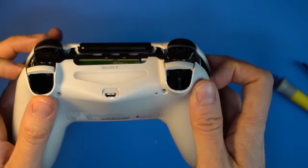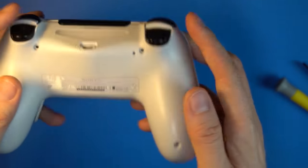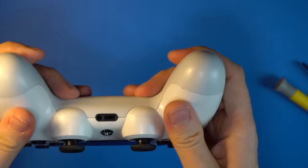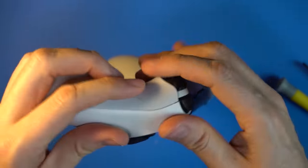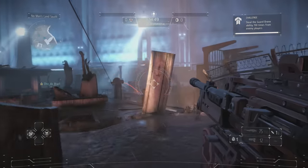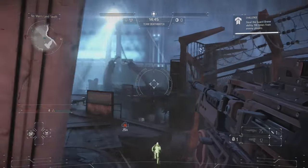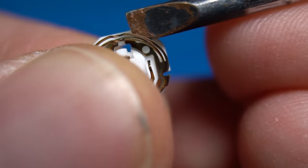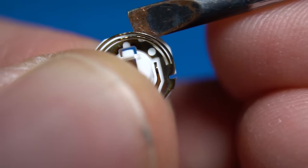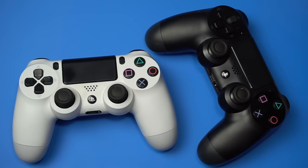Put the two halves back together — everything should snap into place. Before putting the screws back in, test the controller. Be sure to test the shoulder buttons too. If something still isn't working correctly, go back in and check everything. It's possible that the metal contacts on the disc may have been flattened during the process — it may help to pull them up a little bit. If all else fails, swap the disc with one from another analog stick, like from a controller you have lying around for parts. Please add any additional tips you have in the comment section. Thank you for watching.